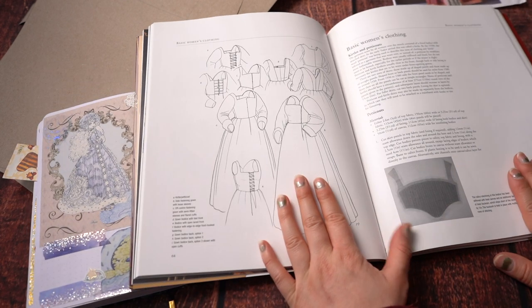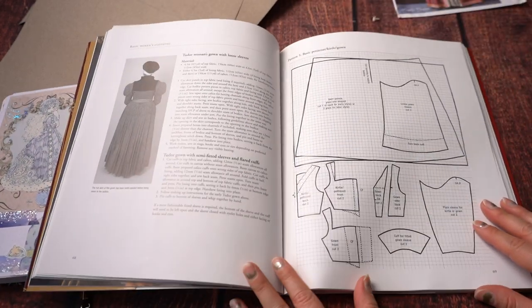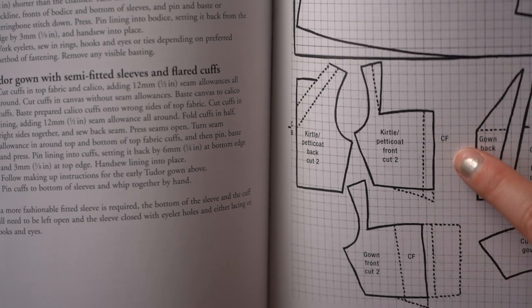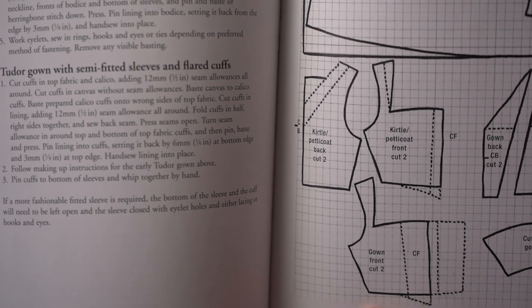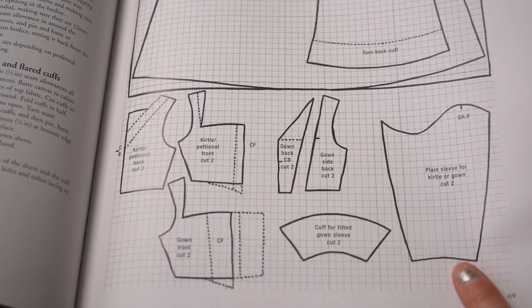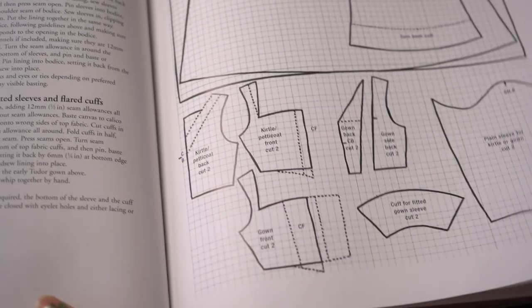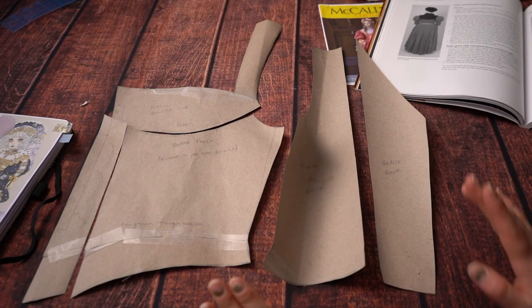I ended up using the same Tudor Tailor pattern that I used for the kirtle. There are two different bodices included — the kirtle/petticoat pattern and the gown bodice pattern — so I traced out both. They do have a sleeve pattern there, but I wasn't sure if it goes all the way up to the shoulder or just up to the puff, so I decided not to use that.